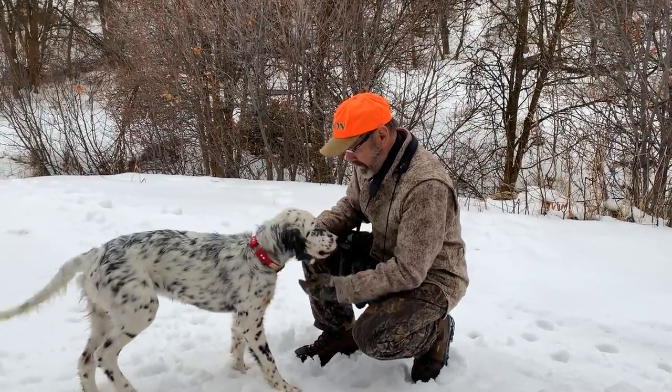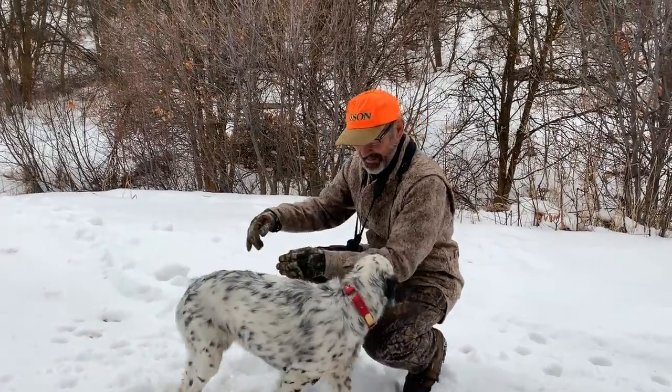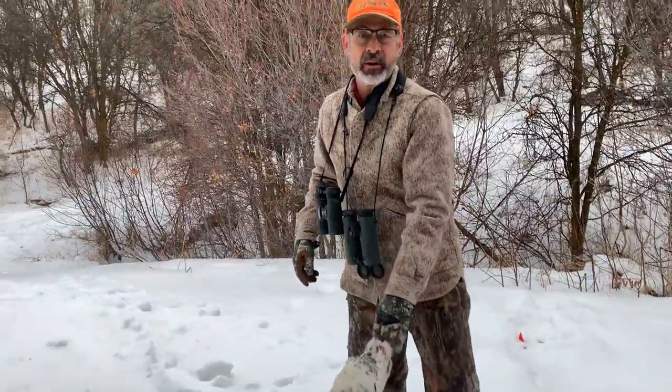Oh, Covey, are you liking the snow? Ron Spomer here at Dancing Springs Ranch with another optics topic.